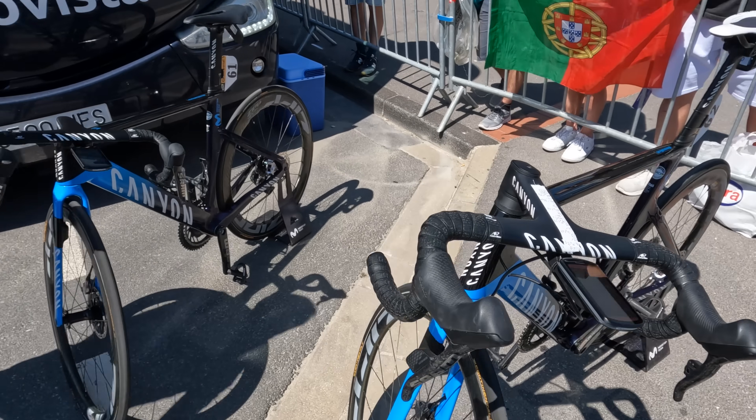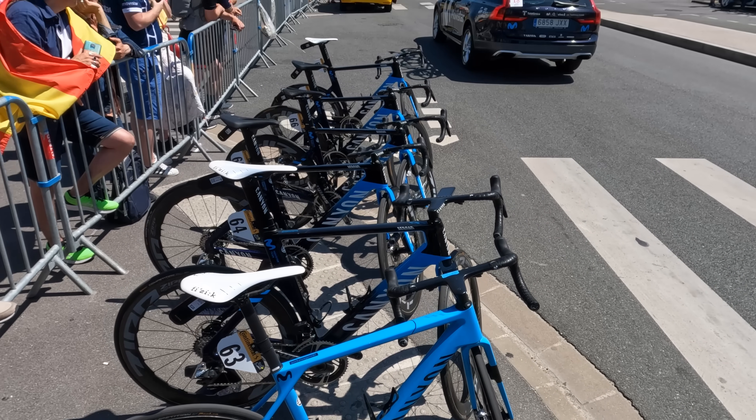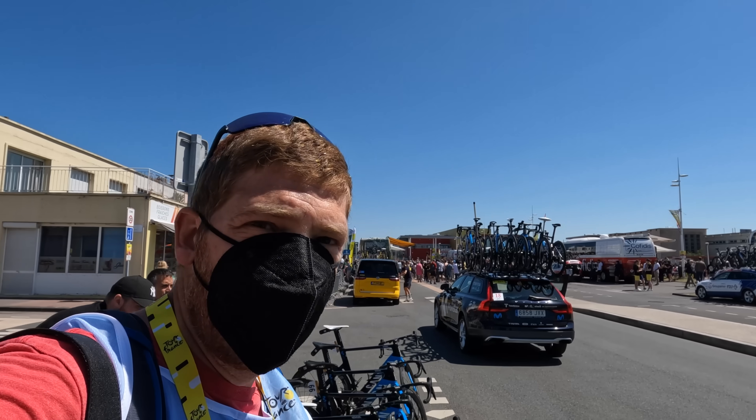Quite the collection of routing information here, and these Edge 1040 Solars are out getting a little more juice in this bright sun.